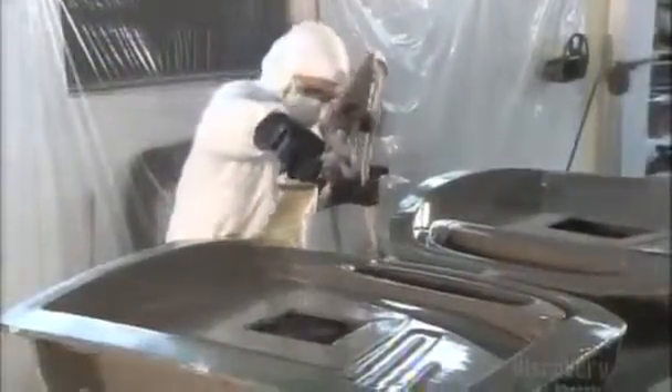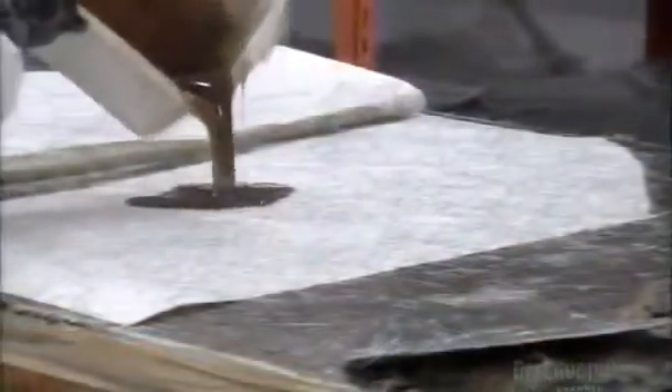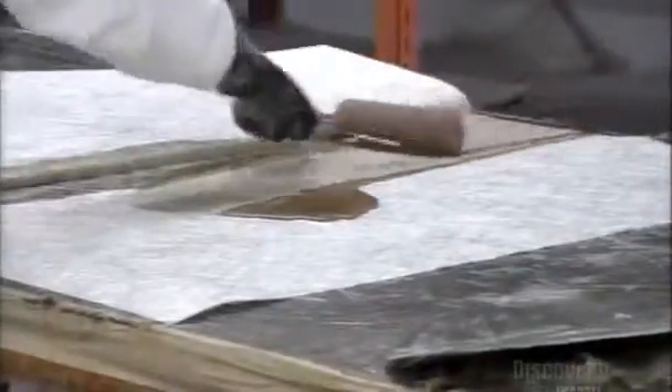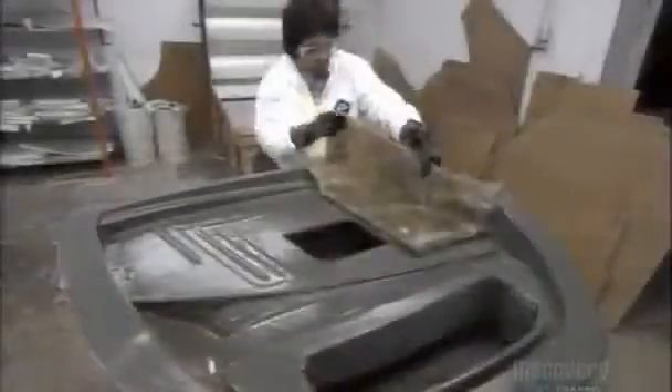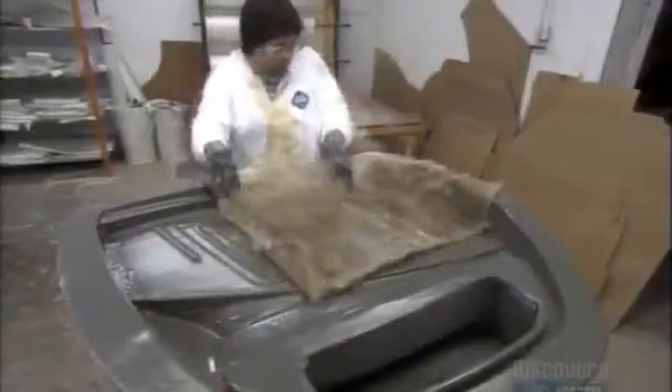Meanwhile, a painter sprays a coat of resin gel onto the plastic molds with which they make the car's fiberglass body parts. The gel coating eases extraction and gives the fiberglass a high-gloss finish. To mold the parts, a worker spreads resin on fiberglass cloth — a step they call wetting the fiberglass map. They lay the map on the mold, in this case a door mold.